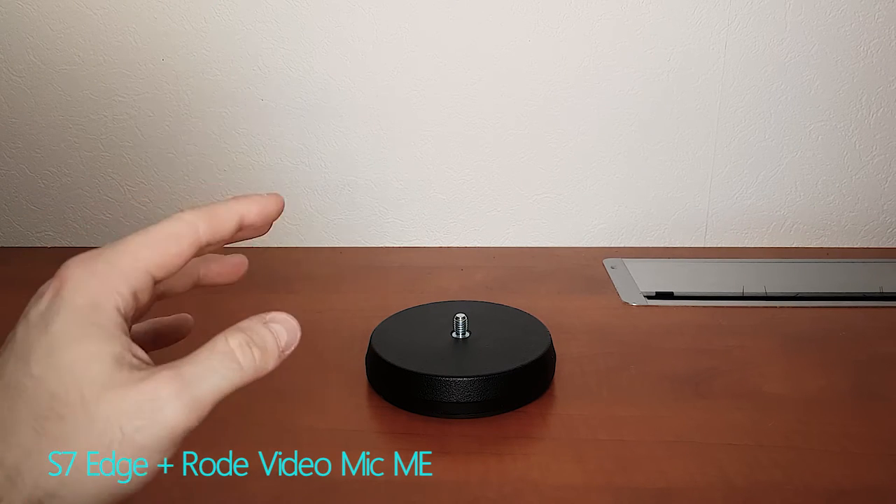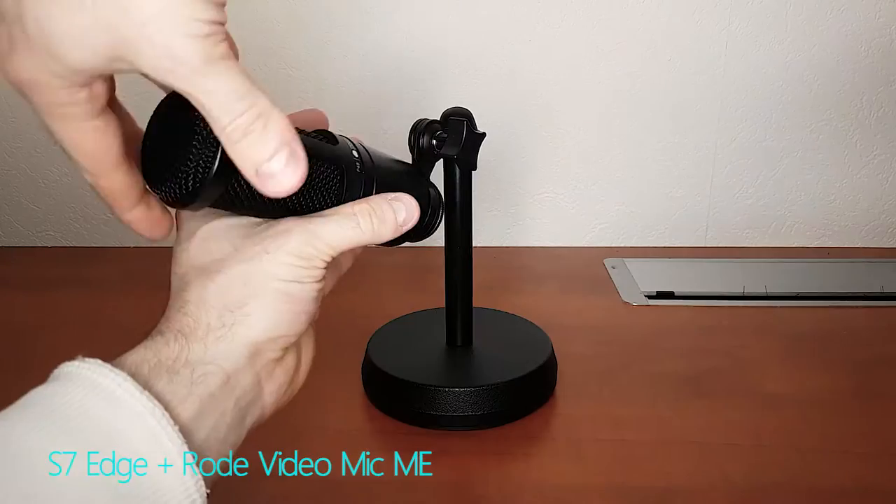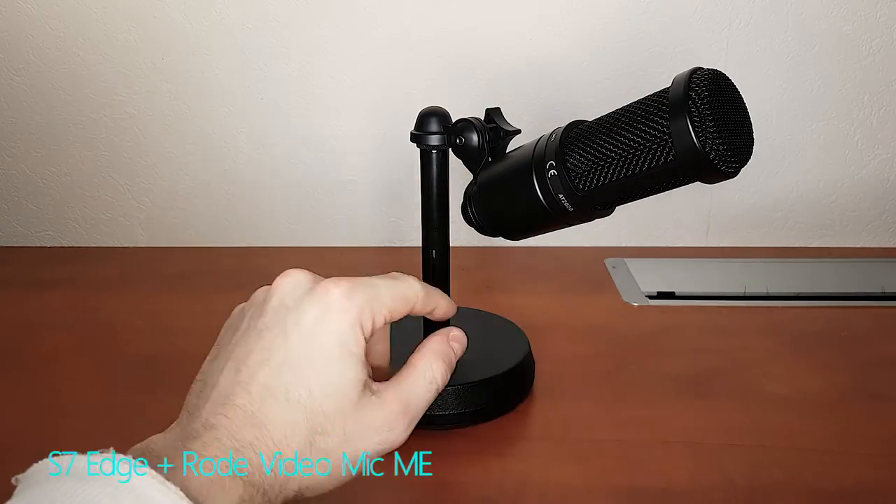Now what I'm using as a base here has actually nothing to do with a tripod — it's actually a mic stand. The cool thing though is you can get rid of all of this and just start with this. Since we've got our base now, the other thing we need is a way to mount the camera.